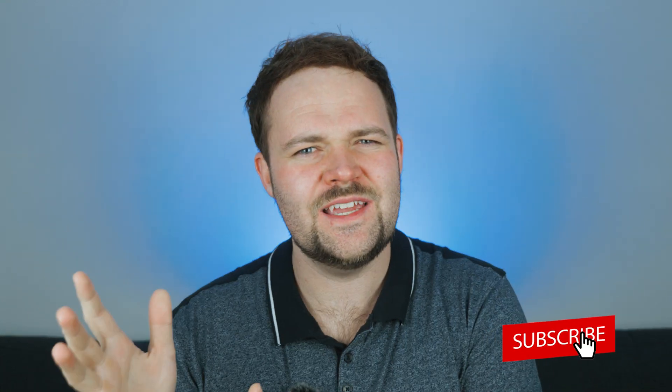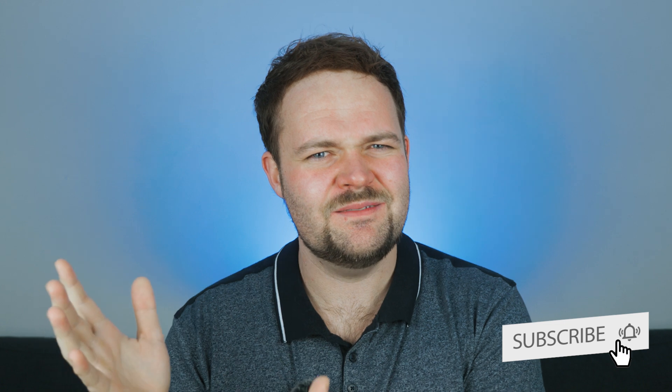Thank you so much for watching — I appreciate all the amazing support. I'll have links below to check out the Osmo Mobile 6 Platinum Grey or slate grey — both are really cool. Personally I prefer the slate grey, it's just a different color we haven't seen from DJI in the Osmo Mobile range, but both are great. Go for whichever one you want!